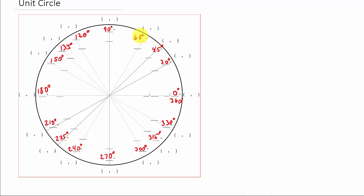Just remember, on the unit circle, you're always measuring everything off this axis right here. So memorize 30, 45, 60. To get the second quadrant angles, you subtract each one from 180. When you go into the third quadrant, you add each one to 180. And when you come back around to the fourth quadrant, you subtract 30, 45, and 60 from 360.